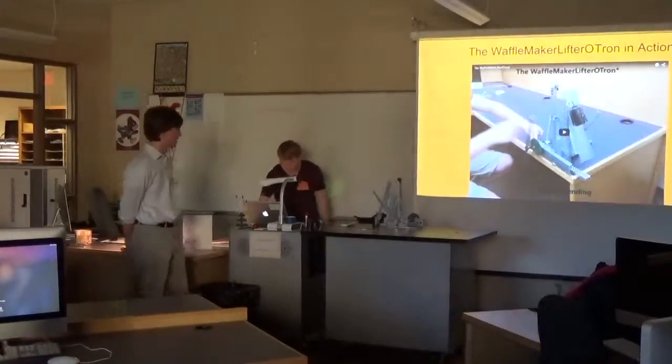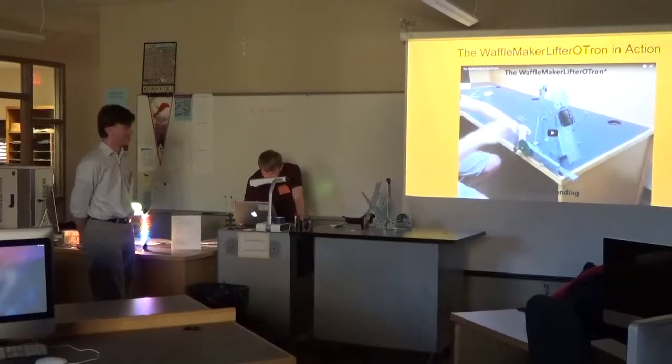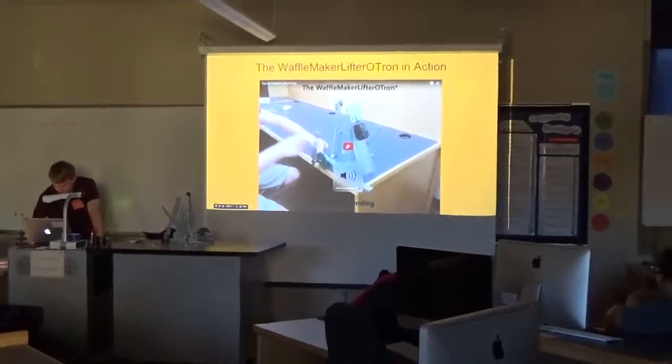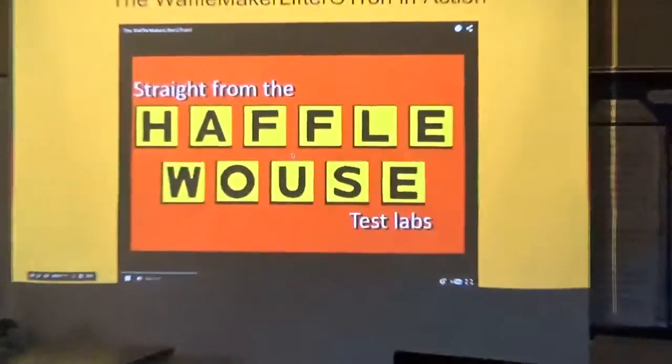Right here we have the Waffle Maker Lifter lever, and here's a short infomercial on the Waffle Maker Lifter.